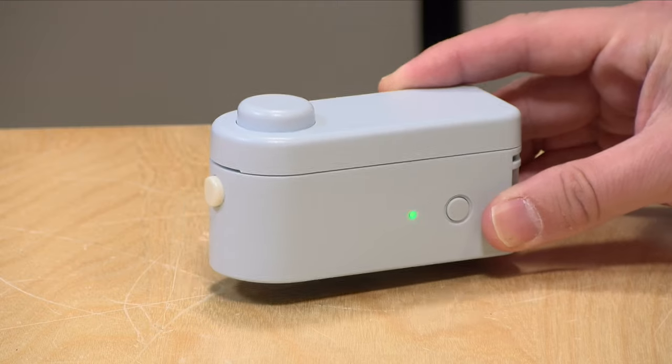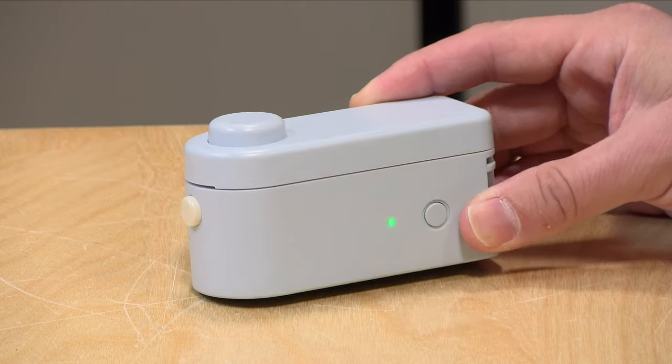Hey everybody, it's Lon Seidman. It's time for another gadget pick. Today we're taking a look at the Make ID Label Printer L1.